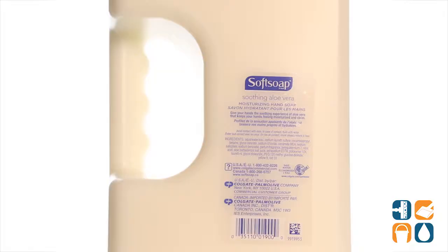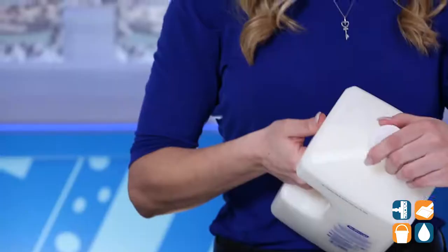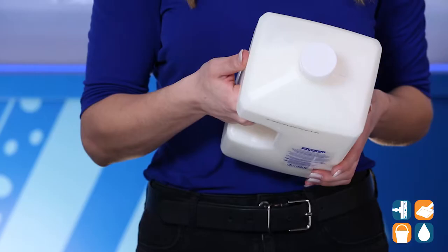Each gallon has an ergonomic handle with finger grooves for easy handling. The easy pour spout and snap-on lid make an excellent and simple solution for hand soap refills.